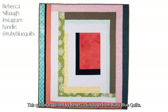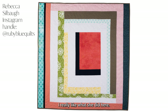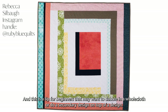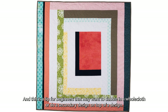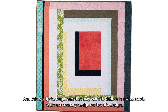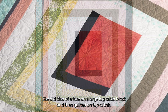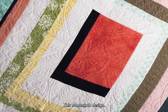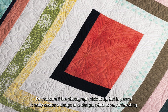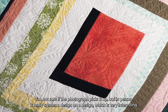This quilt was quilted by Rebecca Silbaugh from Ruby Blue Quilts. I really like what she did here, and this is a tip for beginners that may want to dabble in a whole cloth or do a secondary design on top of a design. She did kind of a take on a large log cabin block and then quilted on top of this whole cloth design. In person it really creates a design on a design, which is very interesting.